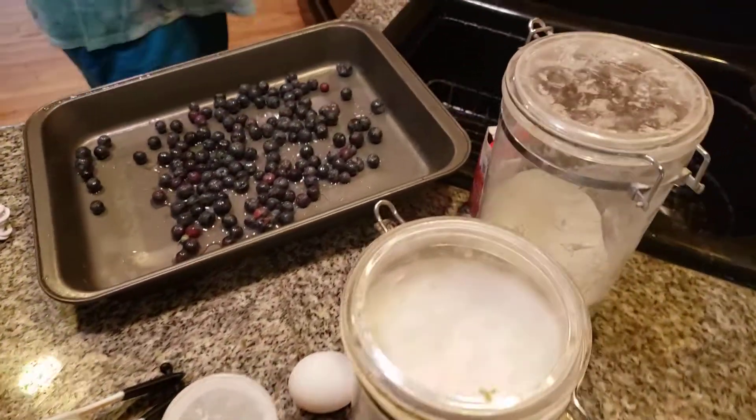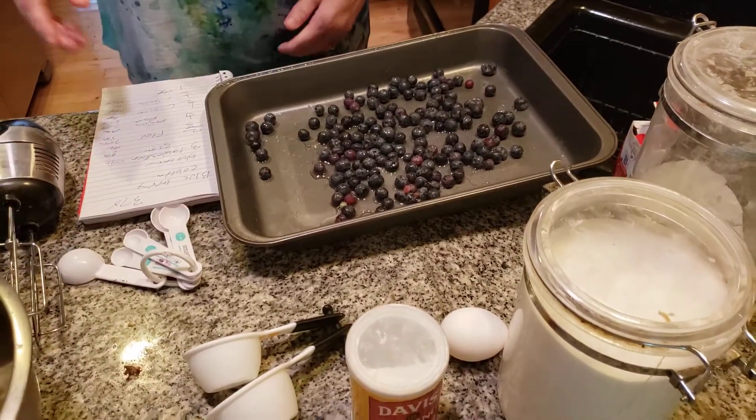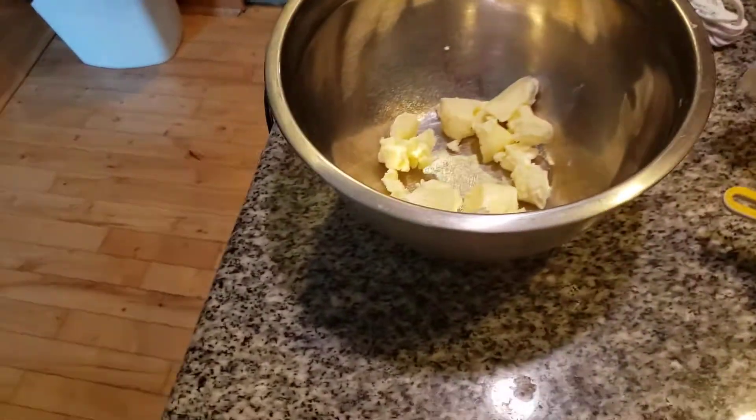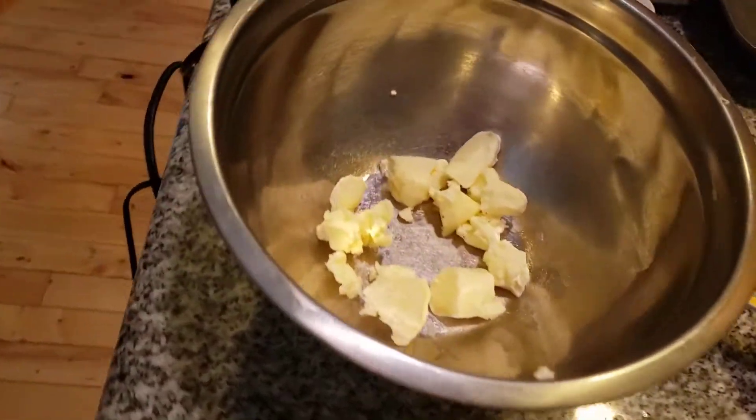Now I want to do the topping. I'm planning on using two-thirds cup of flour and a whole stick of butter. I'm going to cream this together.